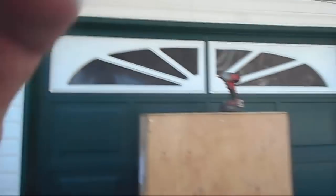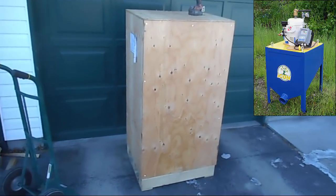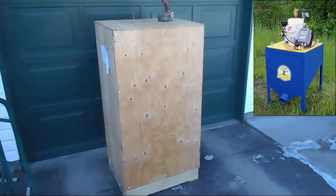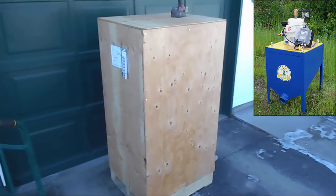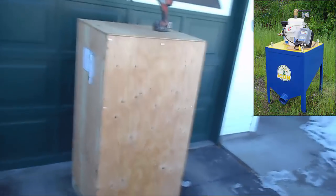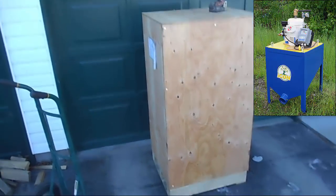Hello everyone, I'm doing another unboxing video today. Dave from 911 Metallurgist has loaned me an ICON concentrator — a centrifugal concentrator. I just got the crate a couple days ago and I want to take it apart and see what it looks like inside. The ICON centrifugal concentrator is the little brother to the famous Falcon concentrator. Today, before I show what it does and how it works, I first need to take it out of the box.